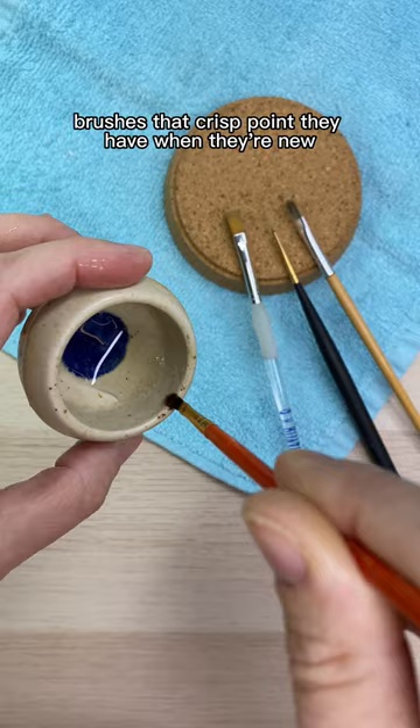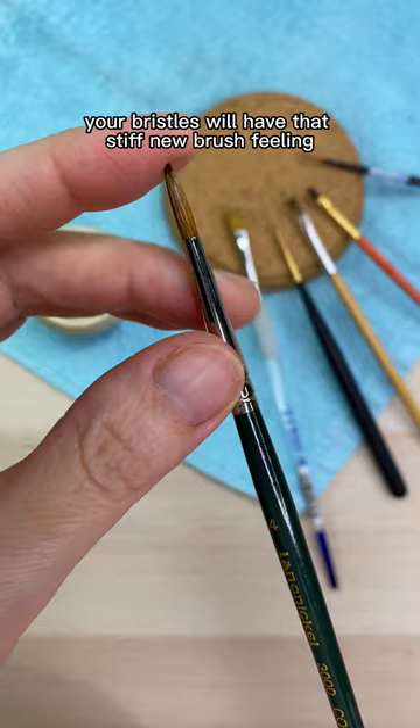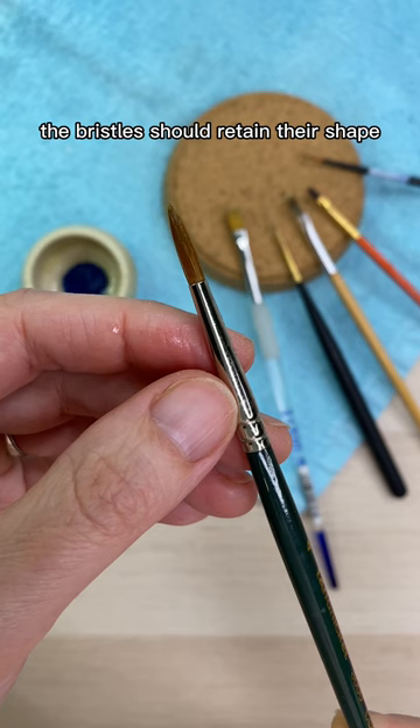After the gum arabic has dried, your bristles will have that stiff new brush feeling. You can bend the bristles and give them a rinse to remove the gum arabic, and the bristles should retain their shape.